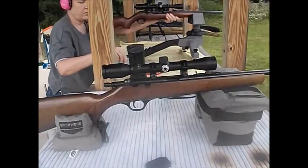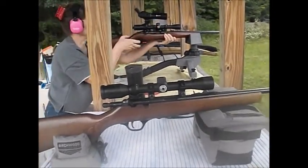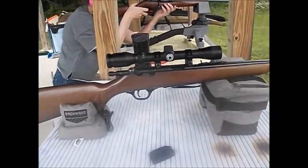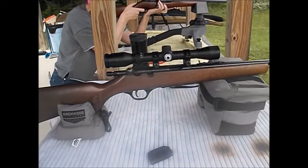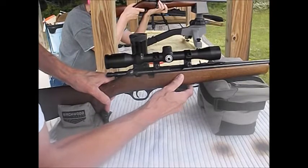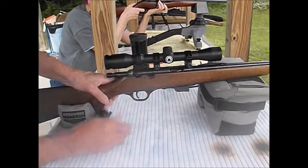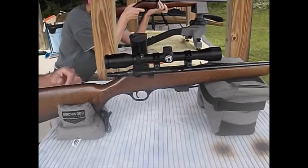As you can see, my sweetie is already over there having fun with her Mossberg 340. I'm about to take my first shots with the new adjustable trigger. We're going to run some CCI mini mag hollow points. Let me get myself situated here.